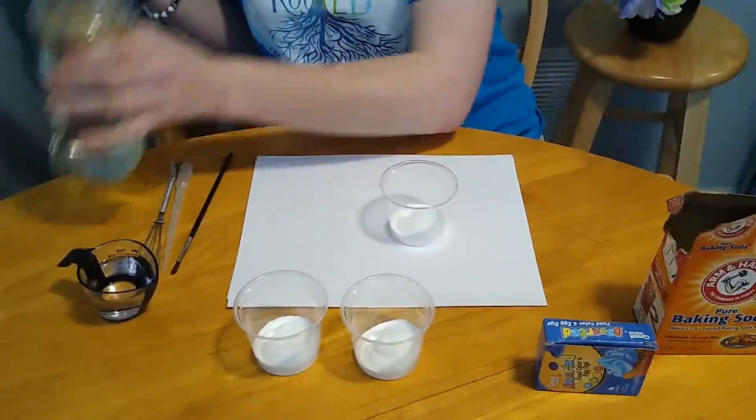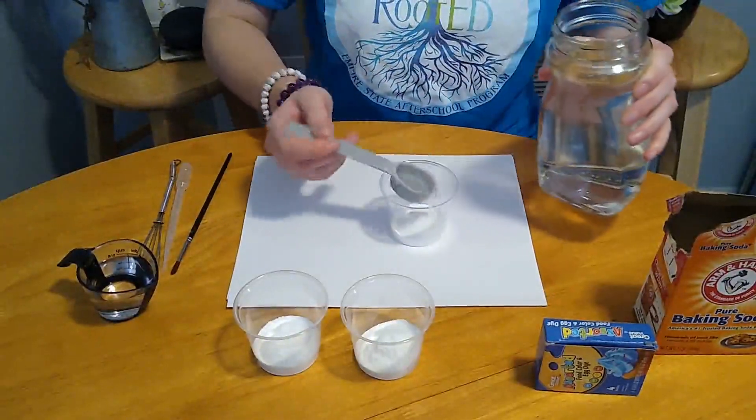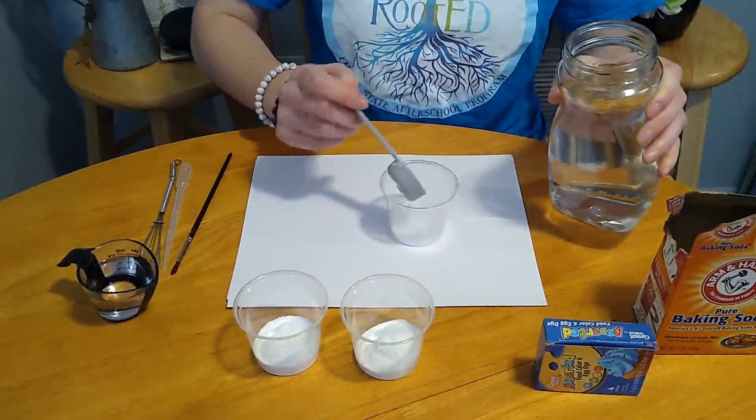We're just using two tablespoons of water for this recipe. Like I said, it's equal parts — two tablespoons of baking soda and two of water. And we're just going to pour these right into the cups as well.